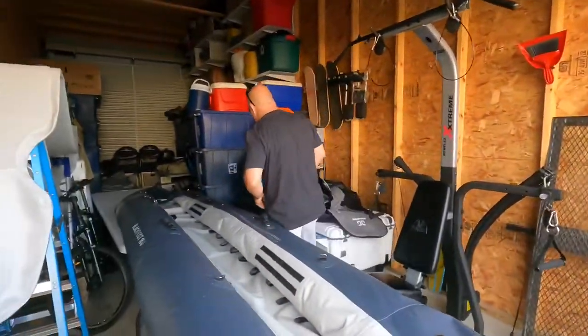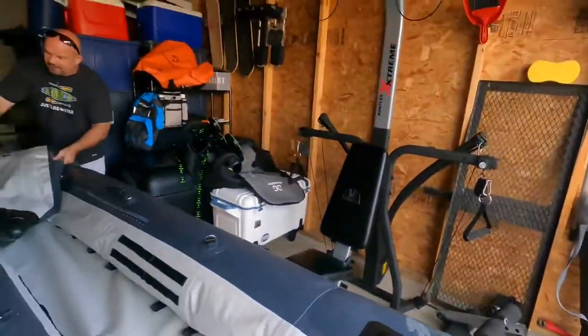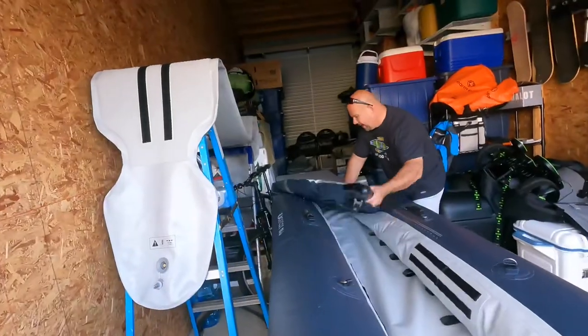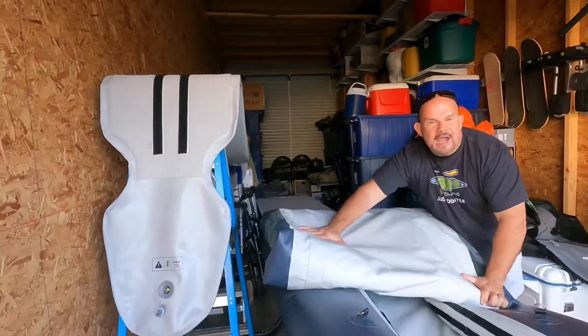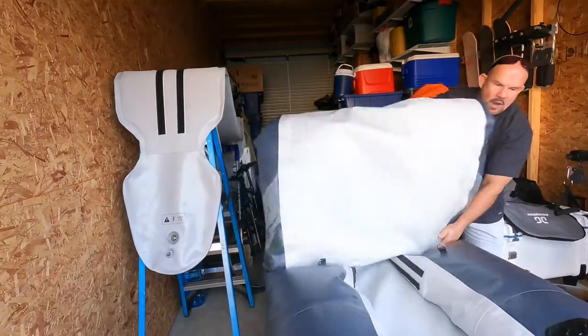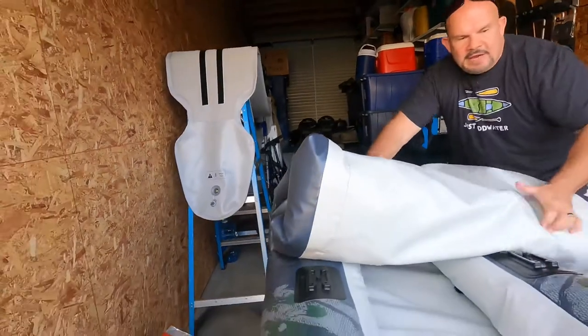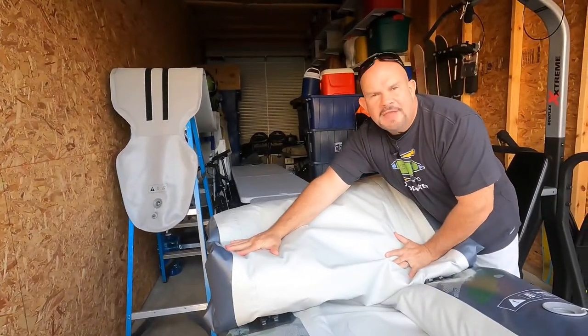What I do is this: I fold it roughly four times, just to get the air out. I'm going to fold it this way, then this way — I'm just getting the air out of it. That's all I want to do now.